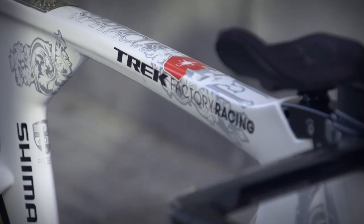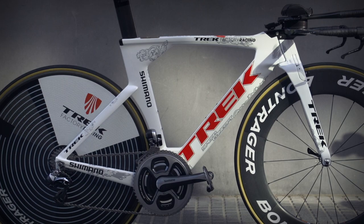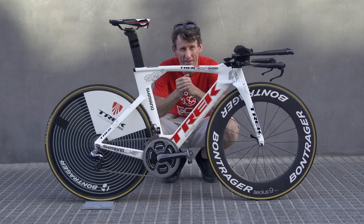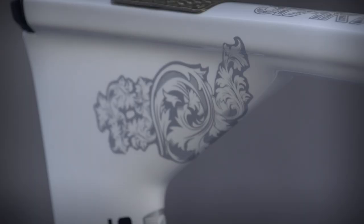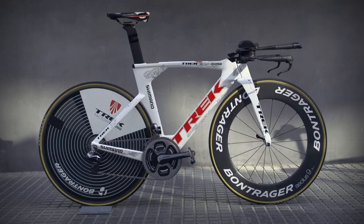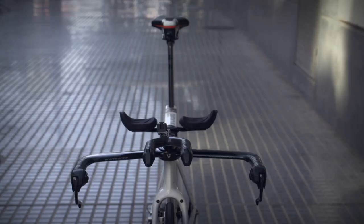This is the rather fancy and fast Trek Speed Concept TT bike of none other than Fabian Cancellara, aka Spartacus, and a very nice rig it is too. First thing you'll notice is primarily the custom paint job — white and red — the red a nod to his Swiss heritage and the Thracian gladiator design that adorns the frame throughout. It really has some eye-popping appeal.